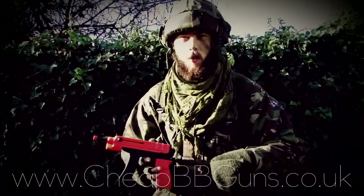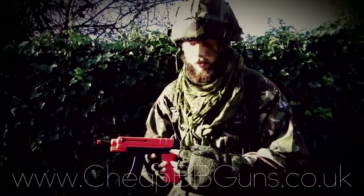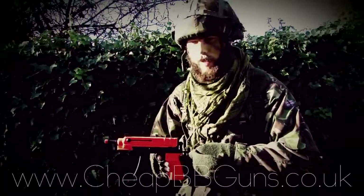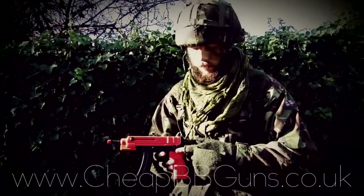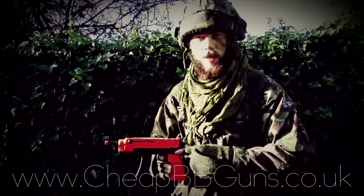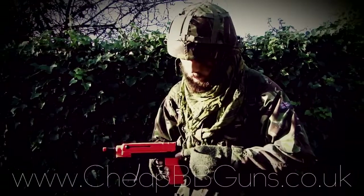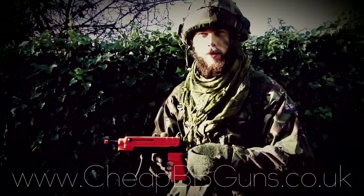This weapon features a full working safety and fire selector. When the lever is pulled all the way towards the rear, that means it's on semi-auto, meaning you can squeeze the trigger and one BB will fire at a time. When on the middle setting, that means it's on safe and the trigger cannot be squeezed at all. Once pushed all the way forward, that means you are on full auto.